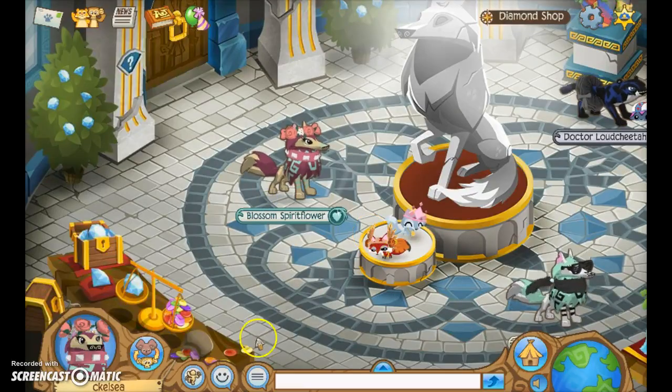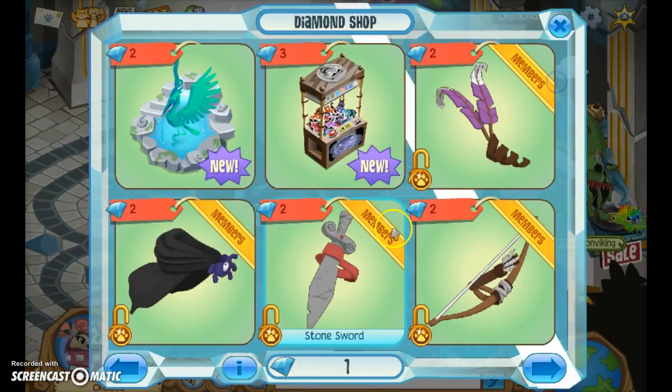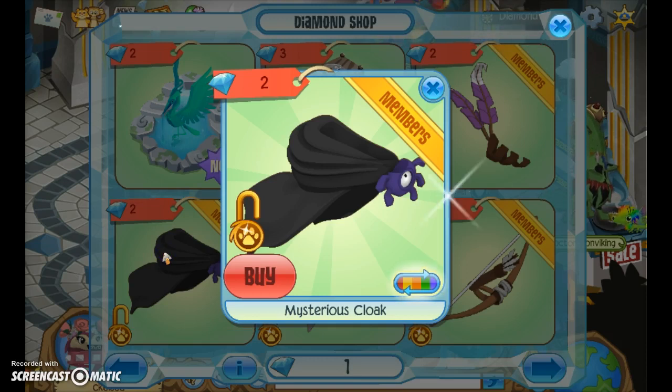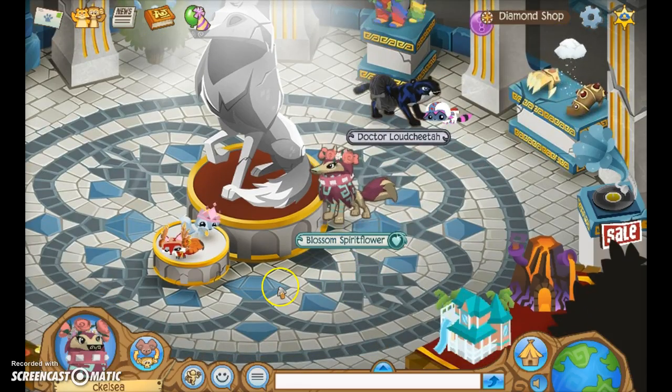The last item I want to show you is the mysterious cloak. It's in the diamond shop and costs two diamonds. It looks really great — if you get it in black it looks really cool, and honestly I think it looks adorable on bunnies. Thank you guys so much for watching! I will not be doing a part two for the members video like I was thinking at the beginning, but I will be doing a non-member section. I'll see you guys next time — bye!